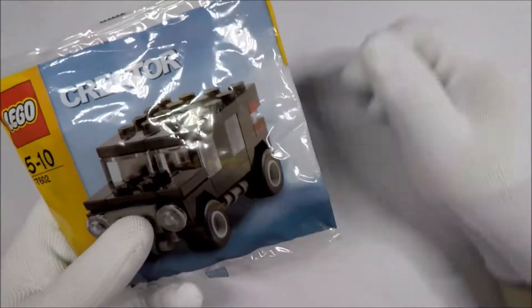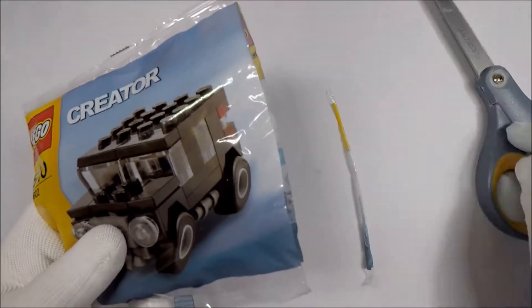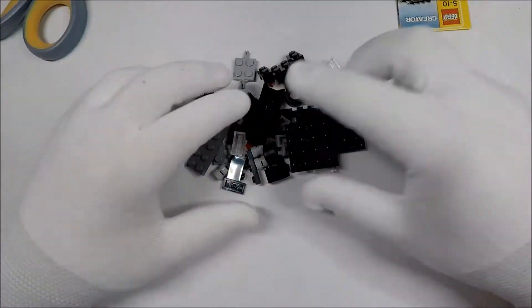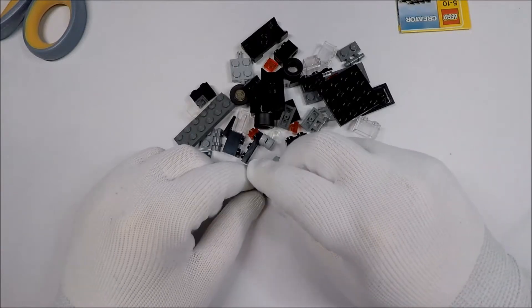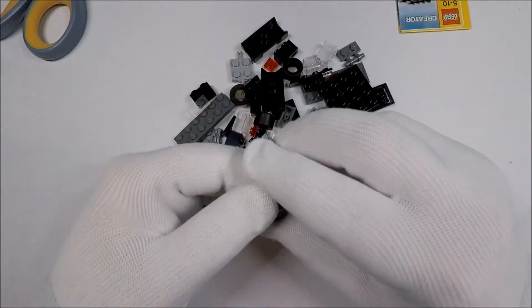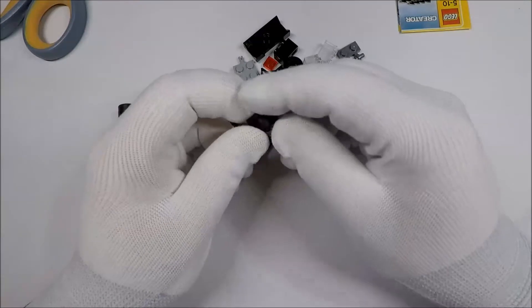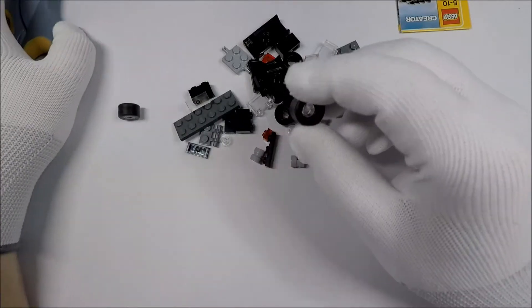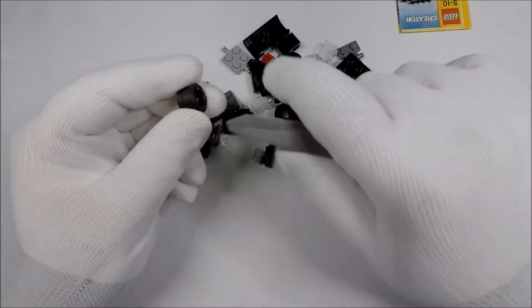Now, if you enjoy this kind of video and you enjoy these Polybag build-alongs, please think about subscribing. Because I am planning on doing one of these a day for the foreseeable future, and I've also done one of these a day for the recent past. There's more on the way, and if you haven't watched the previous ones, there's also about 150 to 160 of them already out. If you're interested in this particular set, I've included links in the description where you can find it on Amazon and on BrickLink.